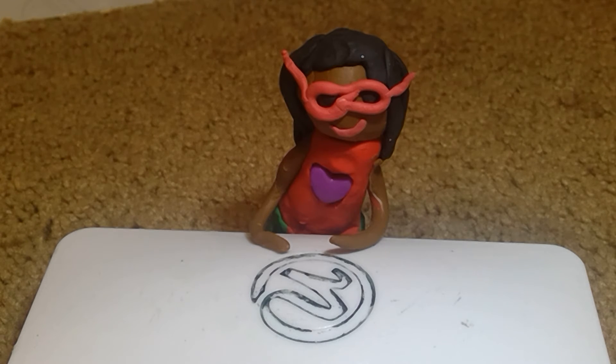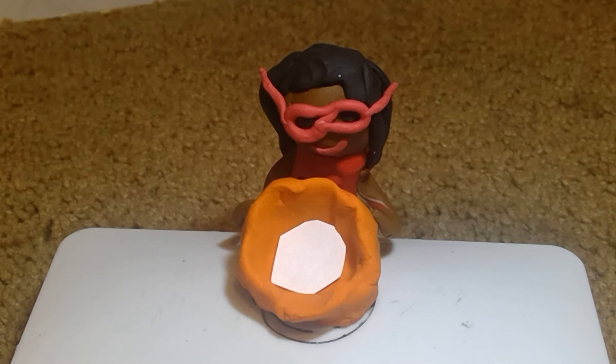Alright then, now that we've finished washing our hands, it's time for step one. Take popcorn kernels and put them in a bowl, like this. See? This is our popcorn kernels in a bowl, ready to be turned into popcorn.